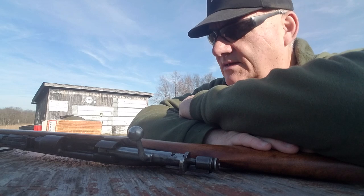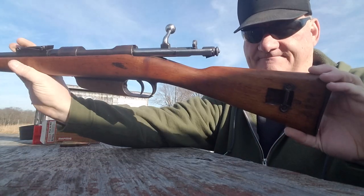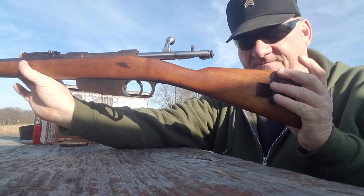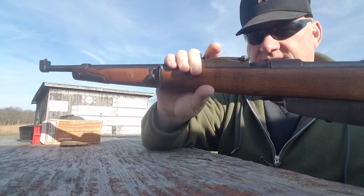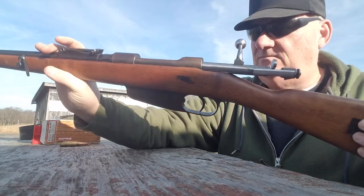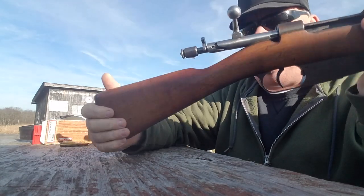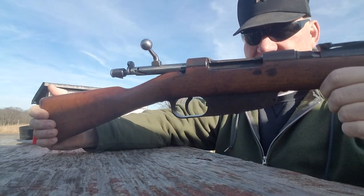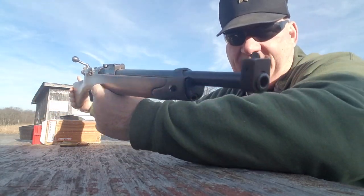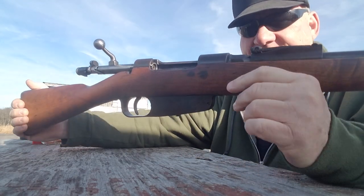So here we are and the old used gun I got today is this one — the 6.5 Carcano model M38, or M1938, I don't know. Not just exactly the gun that Oswald used, at least the same action.